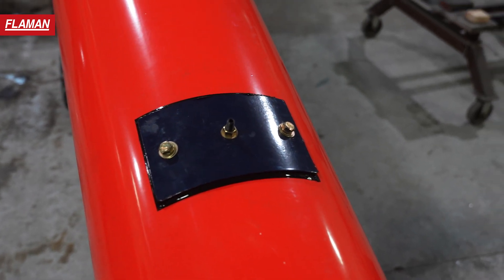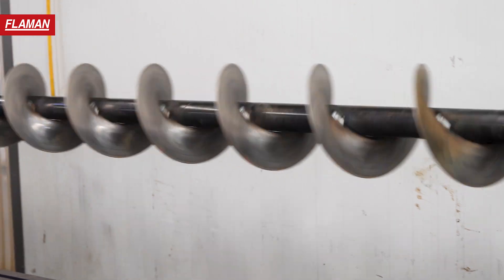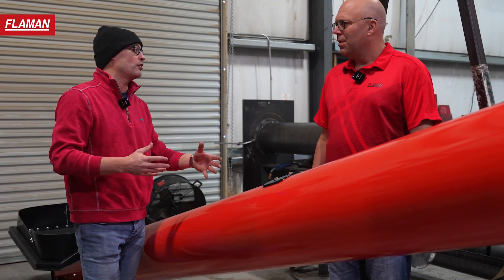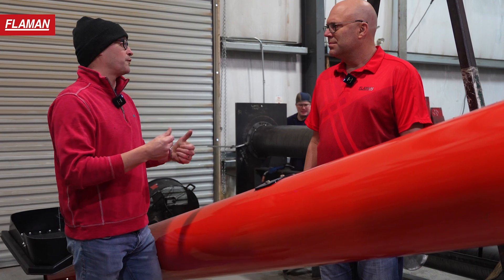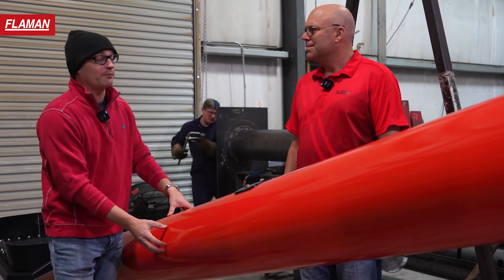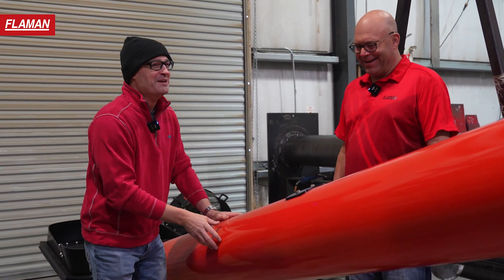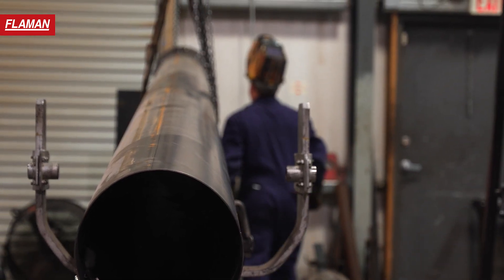Moving up to the bearing hanger — that's one of the proprietary features of the Edge Agro auger. The flighting is balanced and suspended inside the tubing, so at no point throughout the auger is the flighting touching the tubing. There's no rubbing, no heating, no wearing down because of metal to metal contact. It's amazing how much stuff lasts when it's not rubbing — that extends the life of the flighting quite a bit.